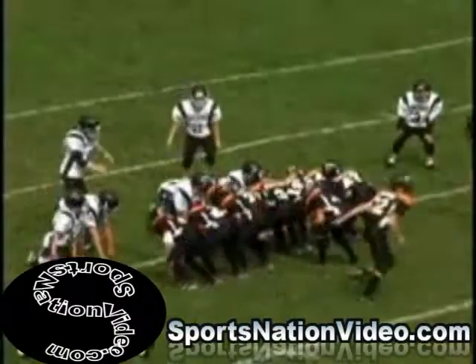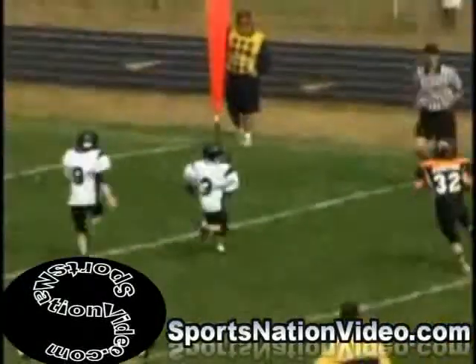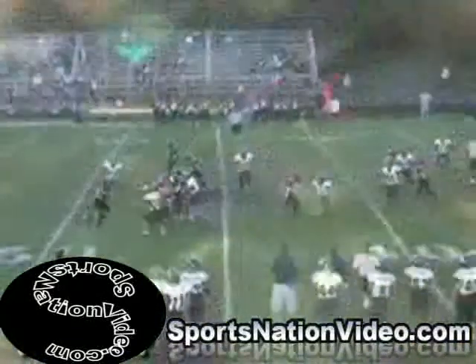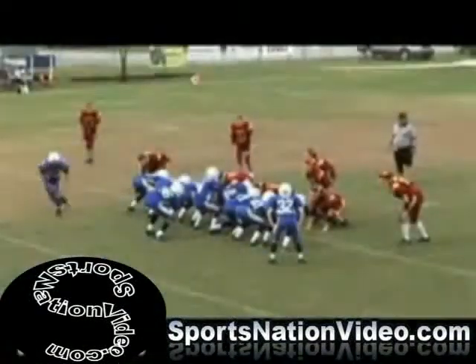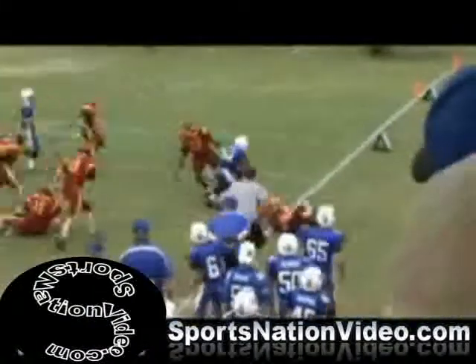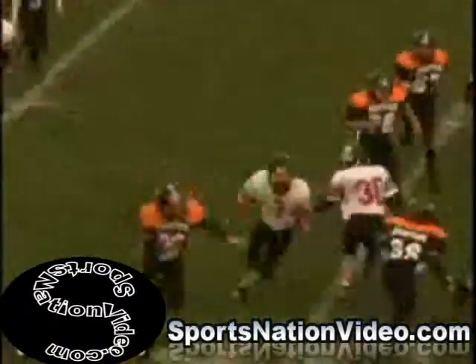Something to always remember: most youth defenses are geared to stop the sweep, because a sweep at the youth level is the home run play. We're not the NFL, we're not the college level — the big vertical pass is not what these kids are really good at. But you give a fast tailback the ball, pitch it to them, get any sort of effective blocking, and you can run sweep all day on defenses that aren't sound and don't have sound containment and pursuit techniques.